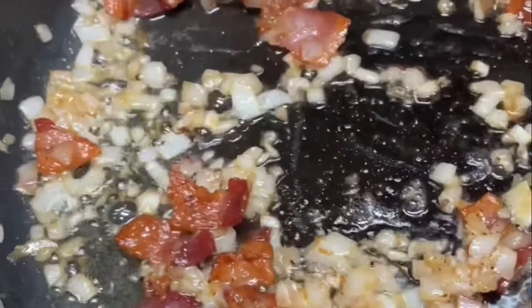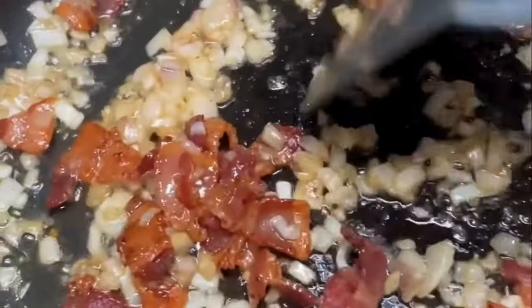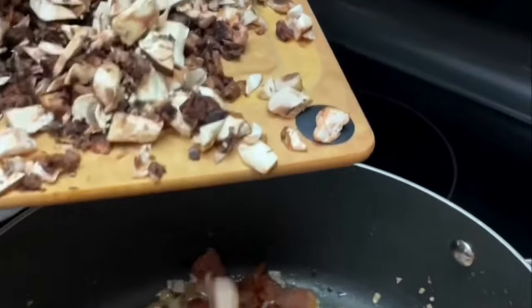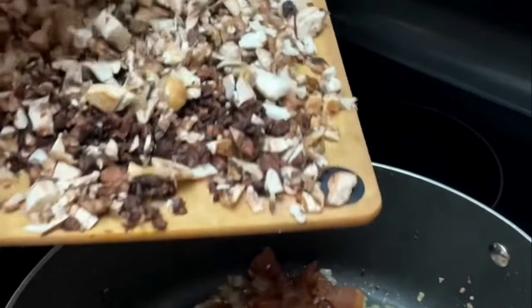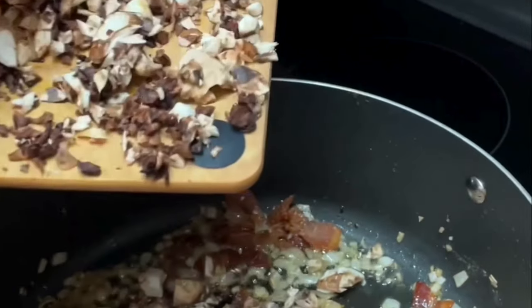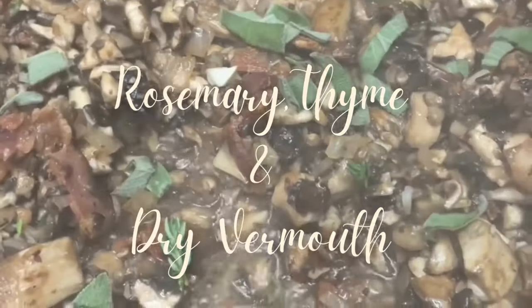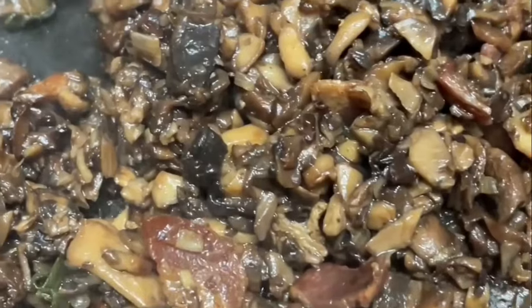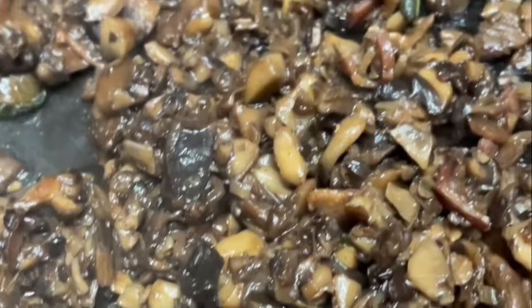Then I put the pancetta back in the pan and add the mushroom mix. I like to use fresh herbs and add a splash of dry vermouth. I cook this for about 20 to 30 minutes until all the liquid is reduced.